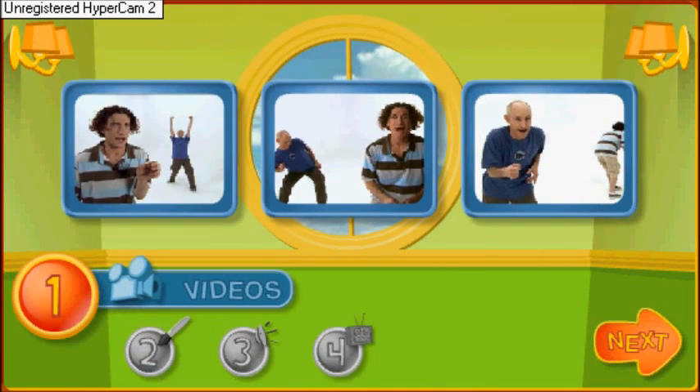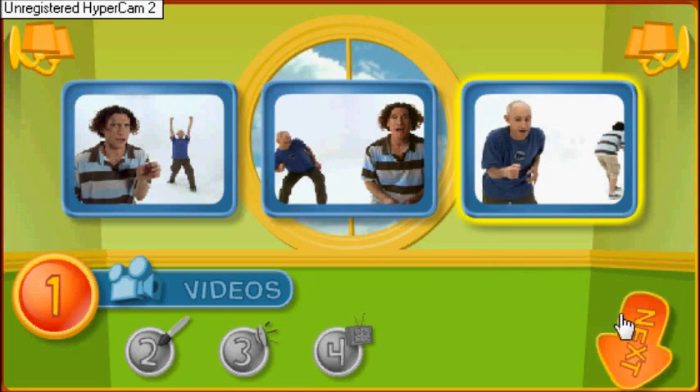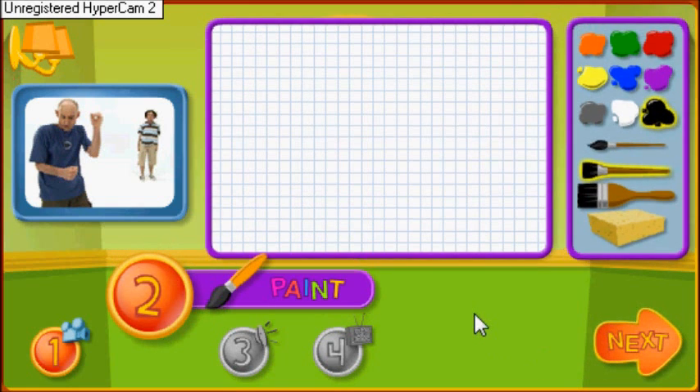First, pick a video. Making a smoothie. I can't wait to see that. In this video, Shane is making a delicious smoothie. Could you use the brushes to paint the smoothie-filled machine? Come on.